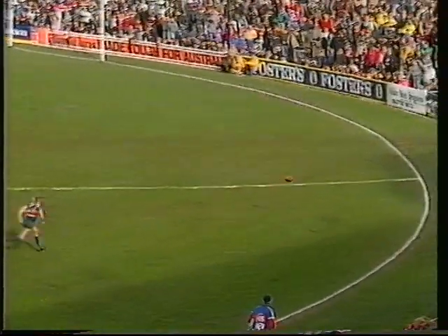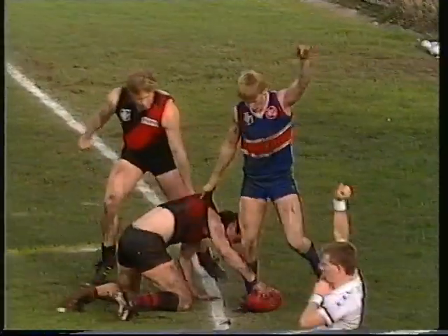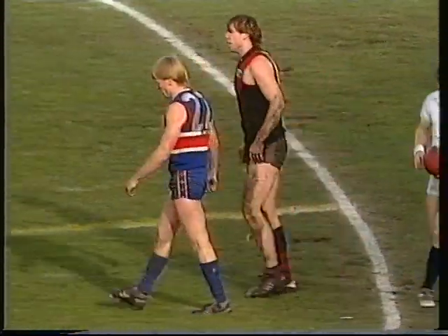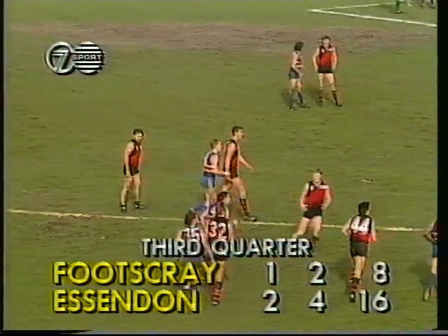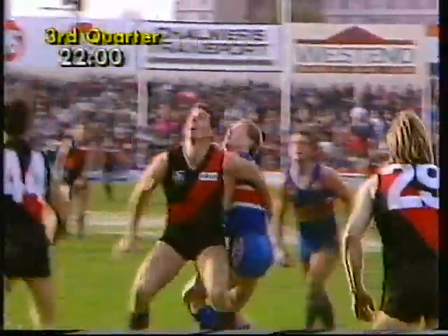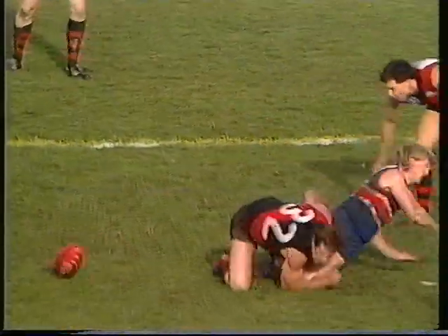Boundary throw-in between wing and half-forward for Footscray on the members' side. Salmon gets the tap out to Steve Wallace. Short kick towards half-forward — it's a vacant spot up there. Cullen, one against three, the Footscray player, and it goes over for another boundary throw-in just outside 50 metres. So Essendon 2-4 lead Footscray 1-2. The all-time low score for Footscray is 23 points in 1989 this season, and for Essendon in 1955. They're really struggling to better those all-time lows.